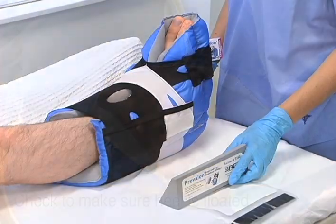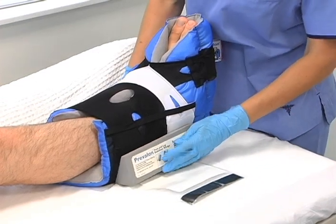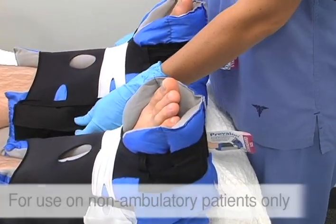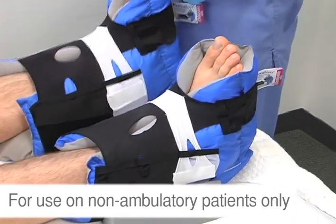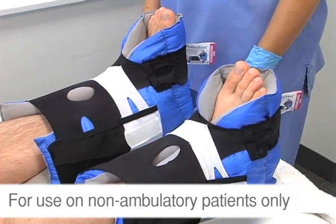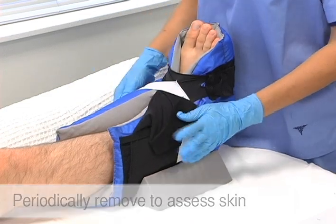If you're using the detached foot and leg stabilizer wedge, slide the wedge across the mattress and onto the outside of the boot. Lift the leg and slide the clear plastic panel under the boot. Remember, Prevalon is for use on non-ambulatory patients only and should be removed prior to ambulation. Do not allow your patients to stand or walk while wearing Prevalon.